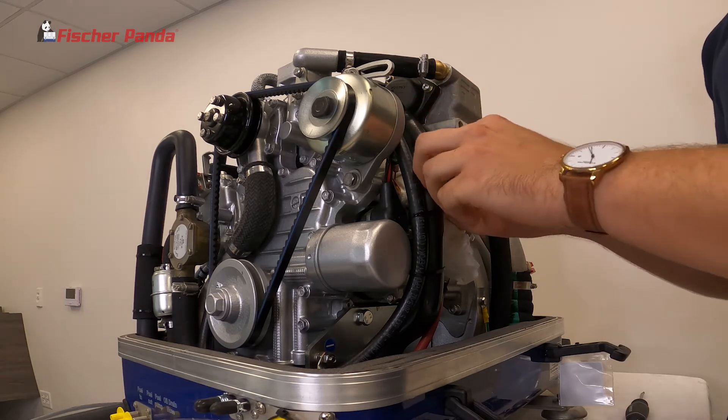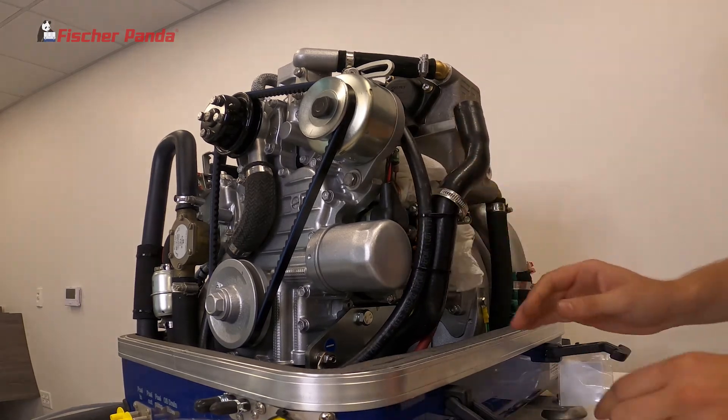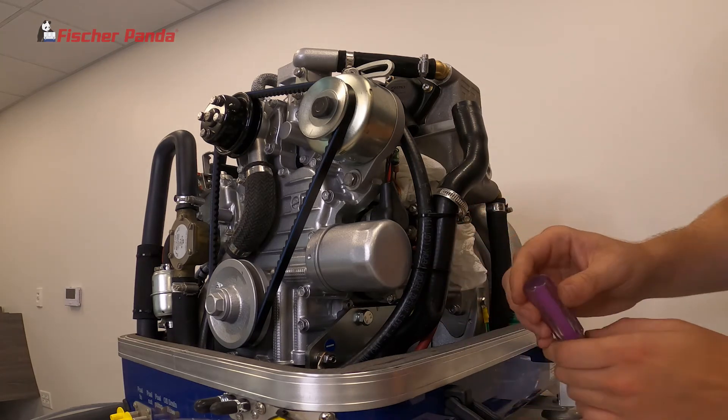If it's not in the heat exchanger, remove this hose and check to see if it's in this hose.